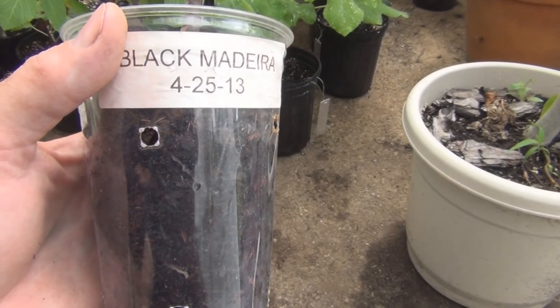Eventually, the following year you'll end up with a plant like this — a Black Madeira that's taller than you. So never give up. Thanks for watching.